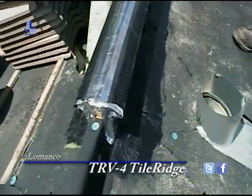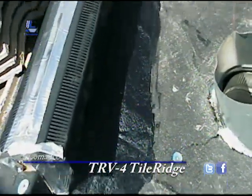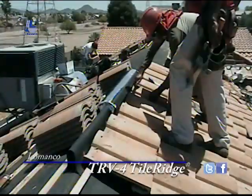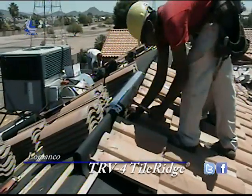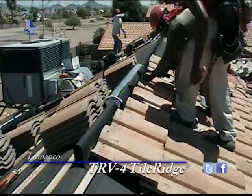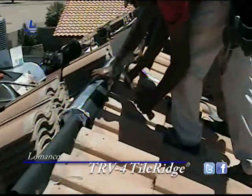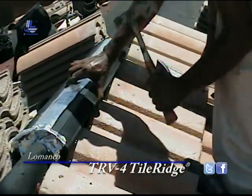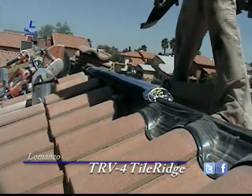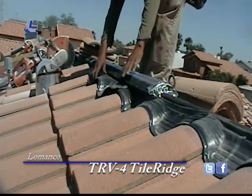And it will look like that when we're done. That's nailing the last row of field tile underneath the TRV4. Here you can see we're installing the sole light underneath the TRV4.